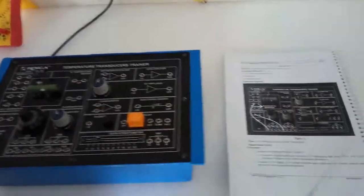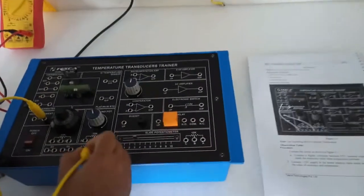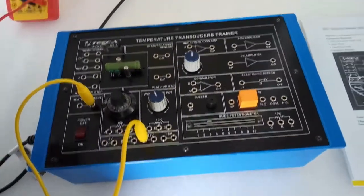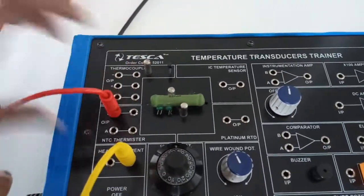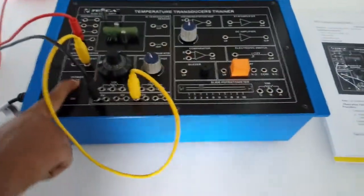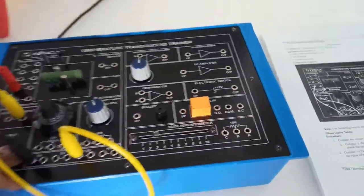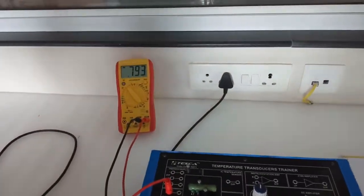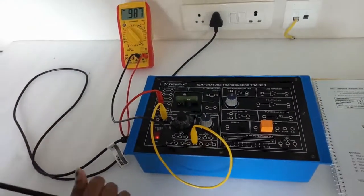The next experiment is to observe the characteristics of the NTC thermistor. For this, connect the heater element to plus 12 volt. Connect the positive terminal of the multimeter to the B output terminal and connect the negative terminal to ground. Select the multimeter in resistance mode, turn on the power supply, and note down the resistance at one-minute intervals.